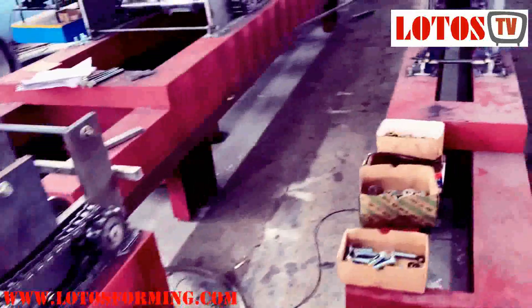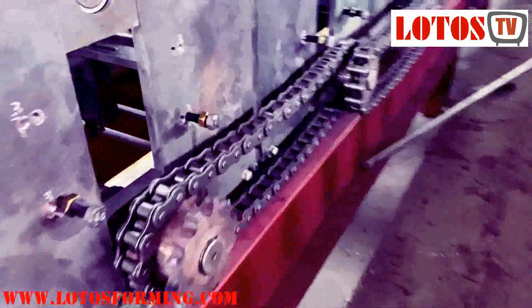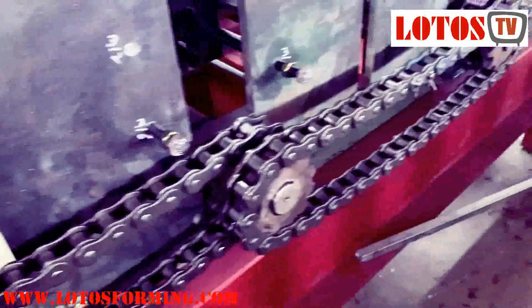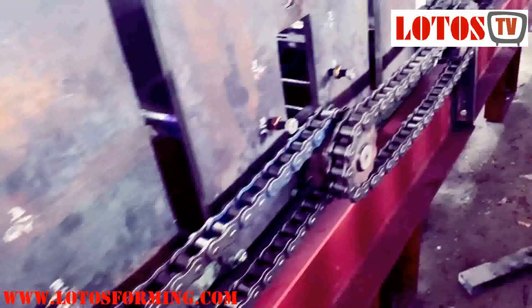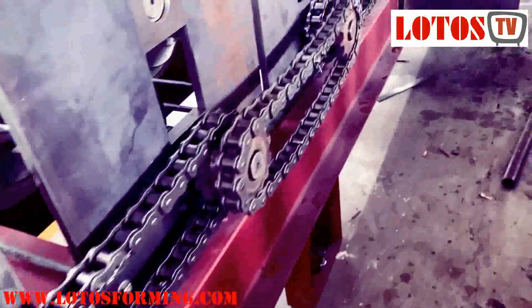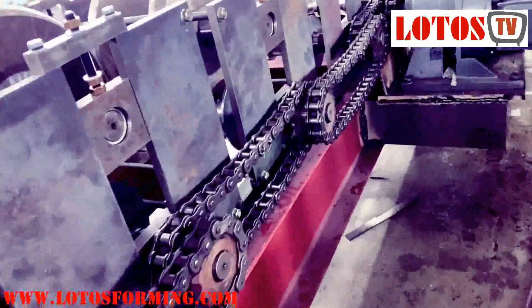Let me show you the machine that we already made for a bigger chain. It's 1.25 inch — that means chain 100. Check the gear — it's bigger. The lock key is also bigger. This is how we set up the chain and how we connect all shafts together by chain. So this we call chain transmission.